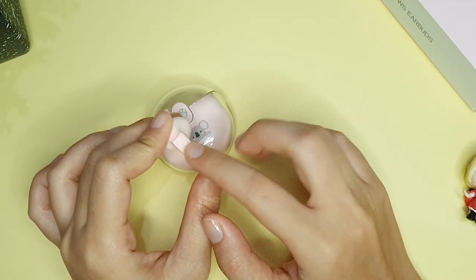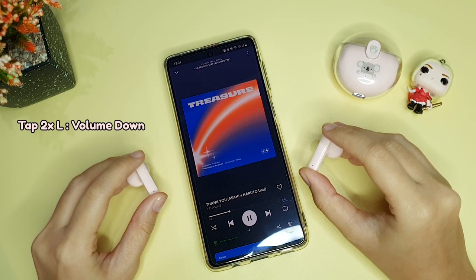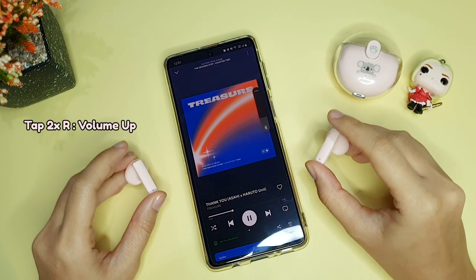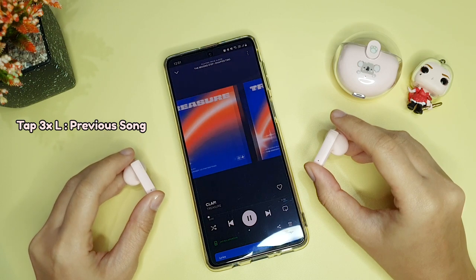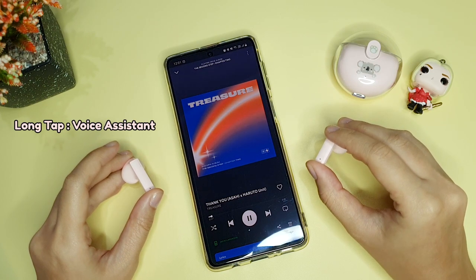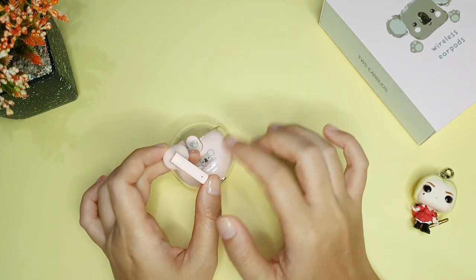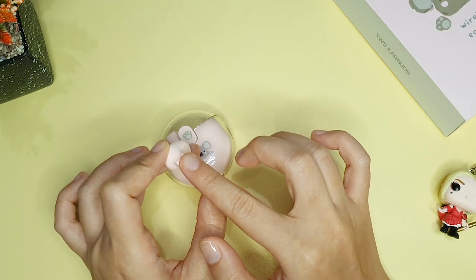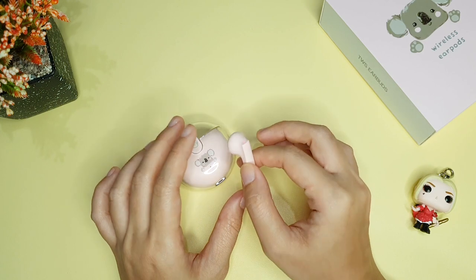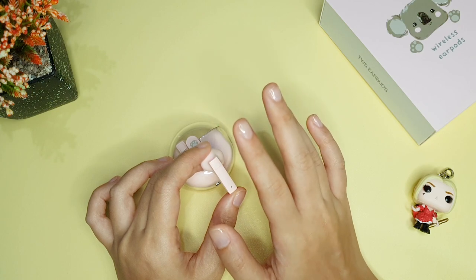Bagian touch control-nya: tap 1 kali untuk play atau pause, tap 2 kali earphone sebelah kiri untuk menurunkan volume, tap 2 kali sebelah kanan untuk menaikkan volume, tap 3 kali sebelah kiri untuk previous song, tap 3 kali sebelah kanan untuk next song, dan sentuh agak lama untuk mengaktifkan voice assistant. Touch control-nya sudah lengkap banget. Tapi seringkali gue gak sengaja menyentuhnya, bikin ke pause atau play saat mau benerin earphone, karena cukup 1 kali tap dan cukup sensitif — jadi agak sedikit mengganggu.